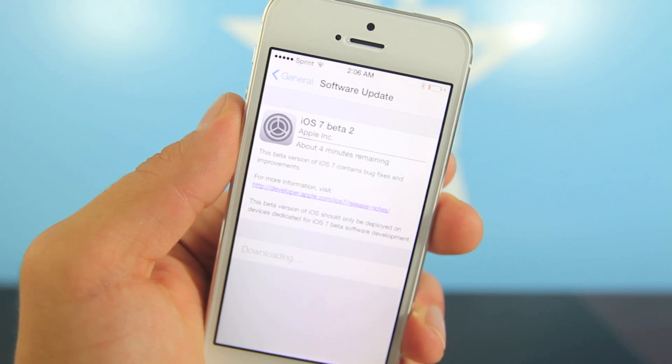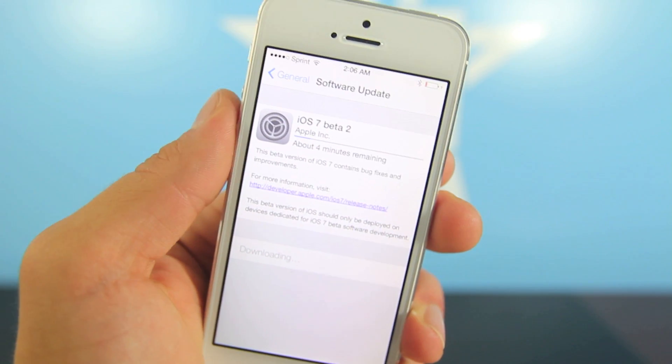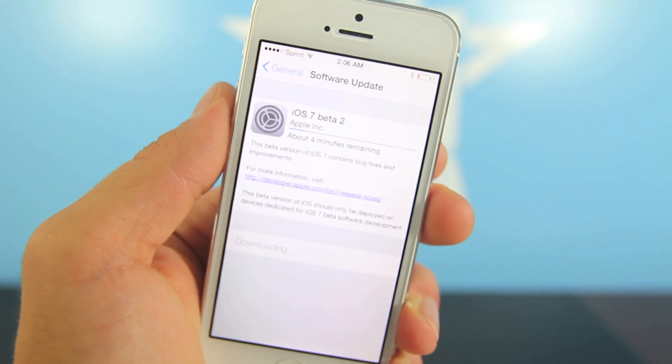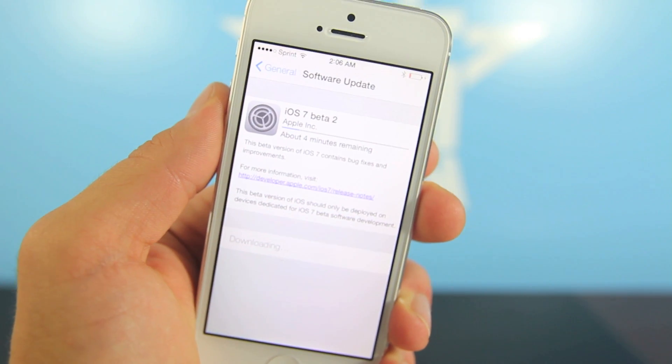You do not need a developer's account — you can do this even if you did not pay. Just run the update and do not restore in iTunes; you guys will be fine and can run iOS 7 beta 2 just fine.